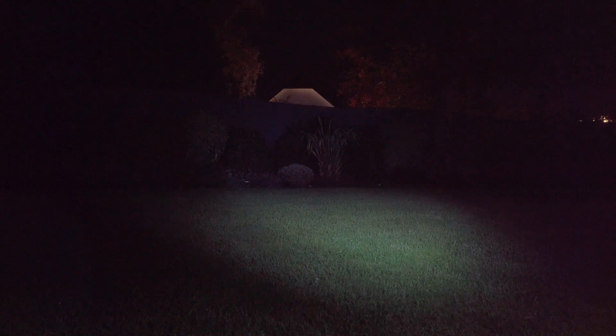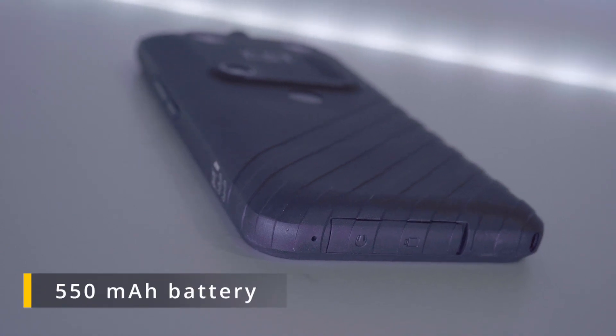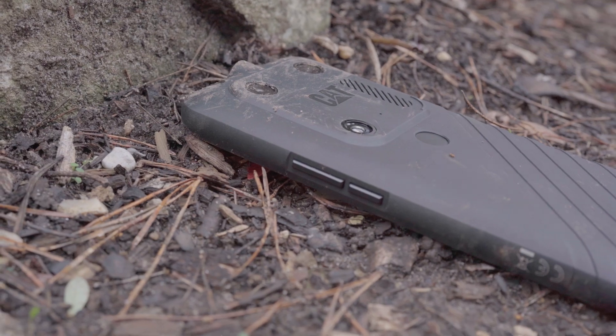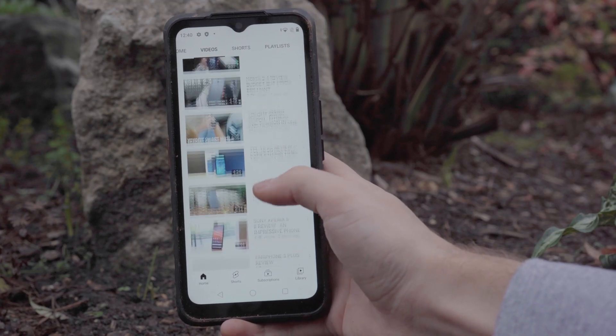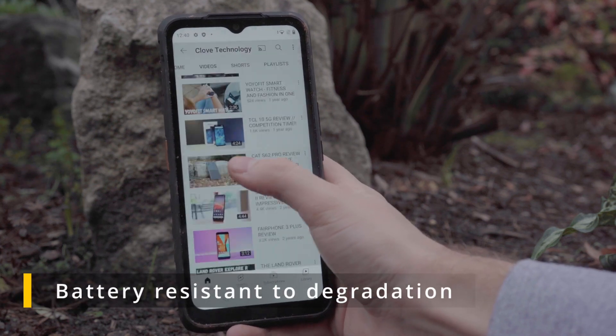The S53 features a huge 5500 milliamp-hour battery which can last up to two days on a charge. I've been using this phone fairly heavily over the past few days and have barely noticed the battery percentage move at all. Another bonus is that the battery is designed to withstand extreme temperature changes.